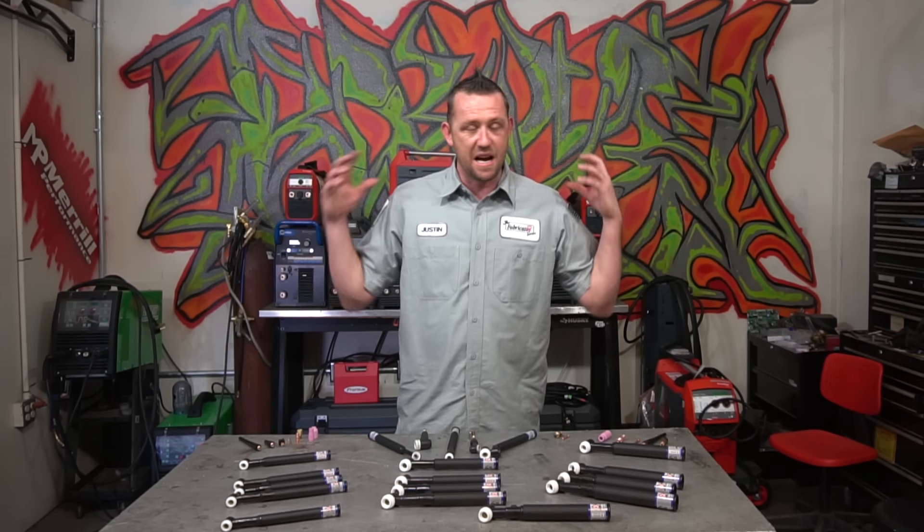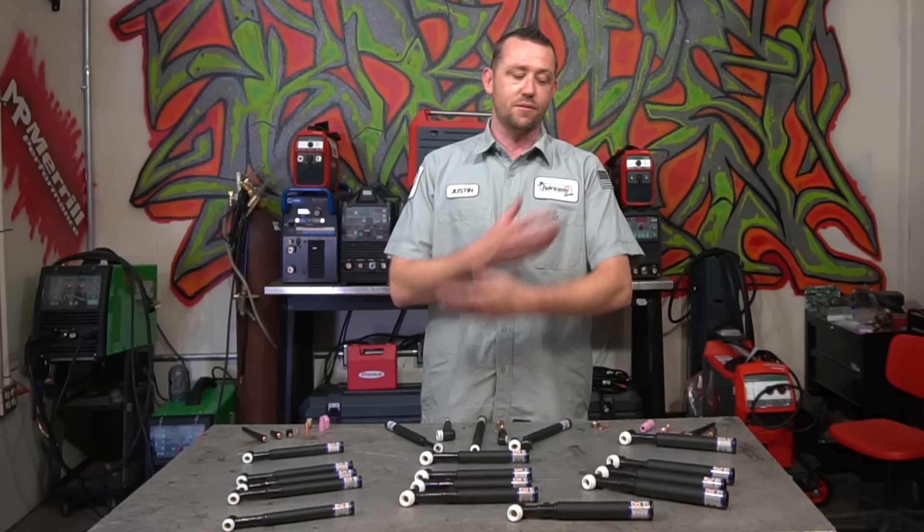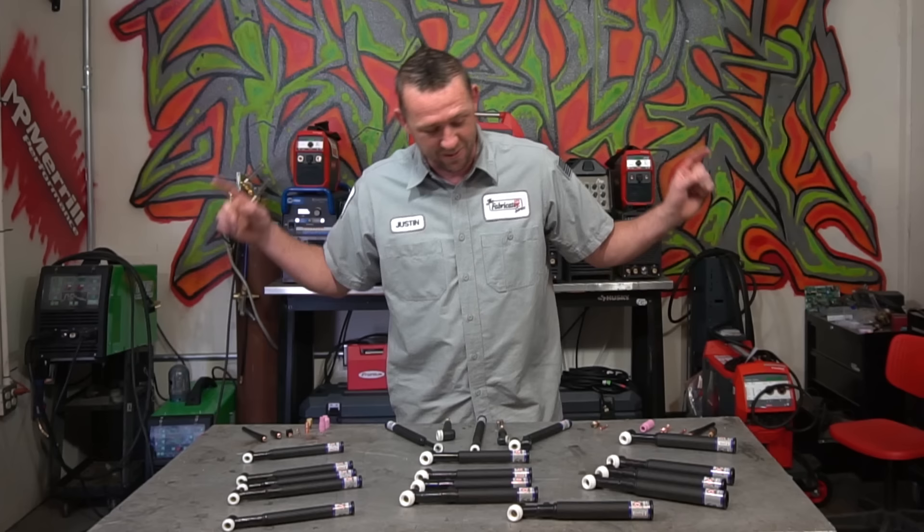TIG torches! We have lots and lots of TIG torches. You might want to take the time that the intro plays to grab something to take some notes with, because we are going to talk all about TIG torches in this episode.